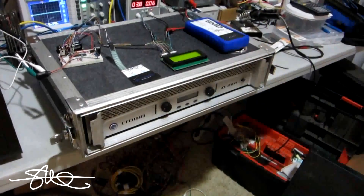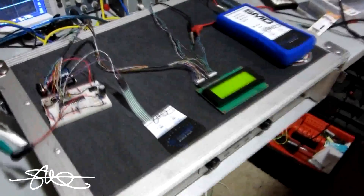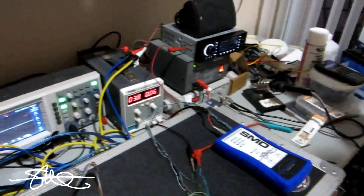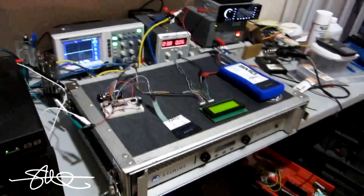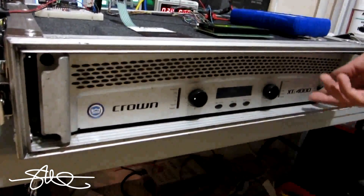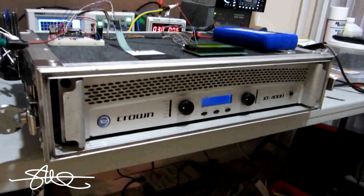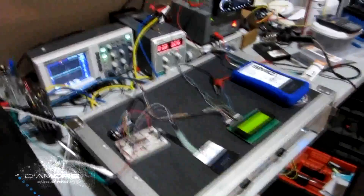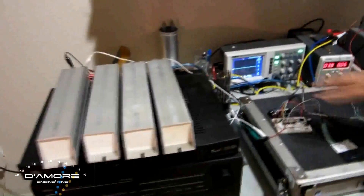We're about to do a trial run on the amp dyno prototype. Got the amp dyno test disc in the CD player — this would be part of the car or in this case part of the pro system. We've got a Crown XTI 4000. This is a bad boy, supposed to be rated at 650 watts a channel at 8 ohms. We're going to try the dyno at 8 ohms.